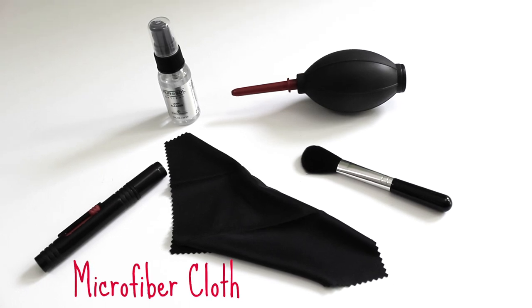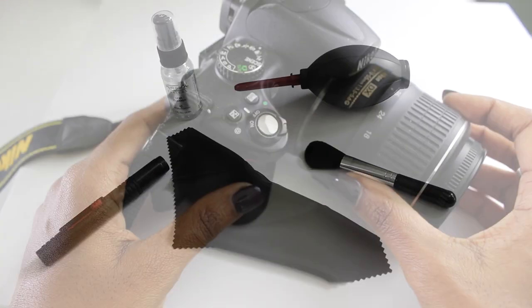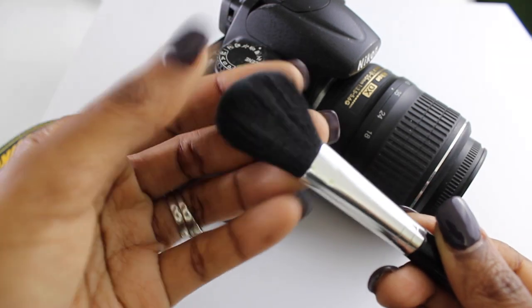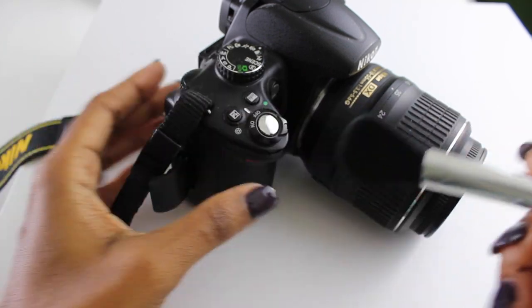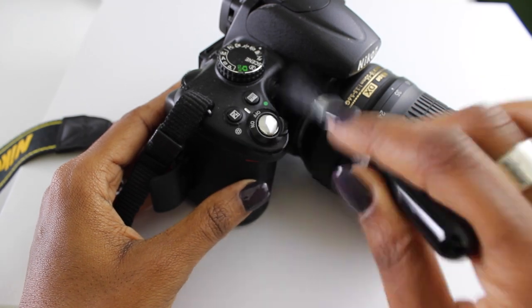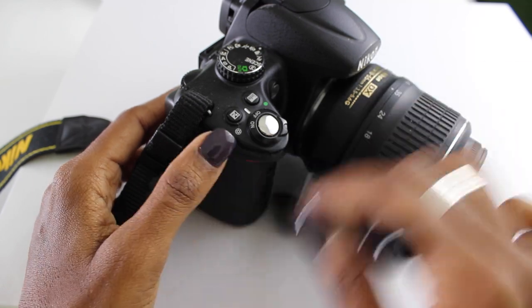...your microfiber cloth, and your soft brush — everything you need. The first thing you want to do is take that soft brush. This is a very important part because you want to get all of those particles off your camera. We're only doing the outside maintenance here; I'll do a separate video on how to clean the interior.